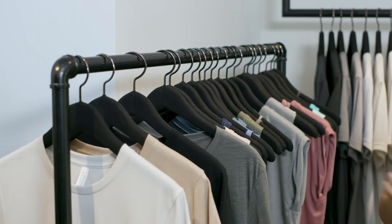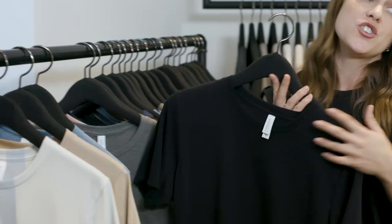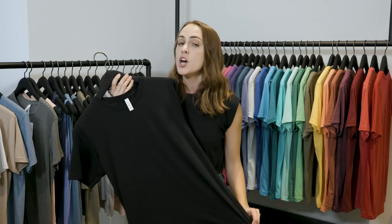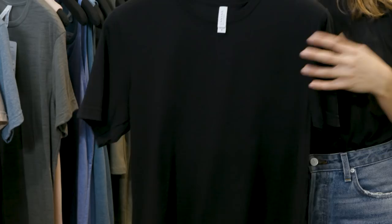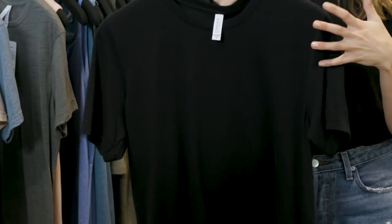One thing that's unique about Bella Canvas TriBlend is that we've also engineered our dyeing process so that the natural fibers and the synthetic fibers take the color in a way that results in a solid TriBlend. We're the only ones in the industry to offer a solid TriBlend — you get that same great hand, that silky drape, but that solid color that sells so well in the industry.